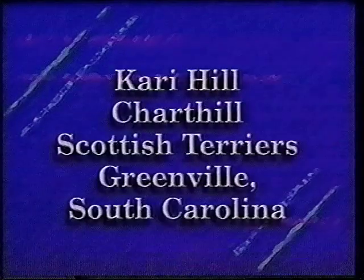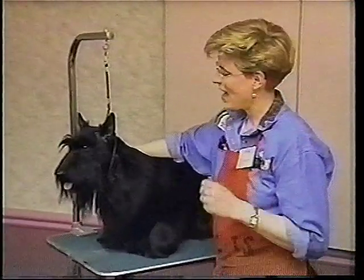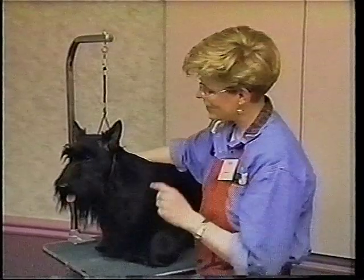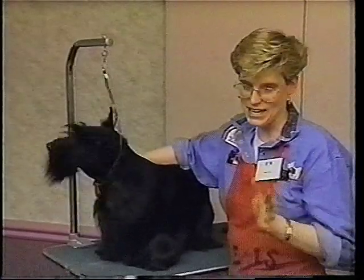Hey, I'm Carrie and this is Forrest. When I do a front assembly on a dog, usually the dog tells me how he's supposed to be groomed, and the way he does that is through his bone structure. Because what I do is I let my fingers do the talking. If you can know the structure of your dog, then you can groom any dog.